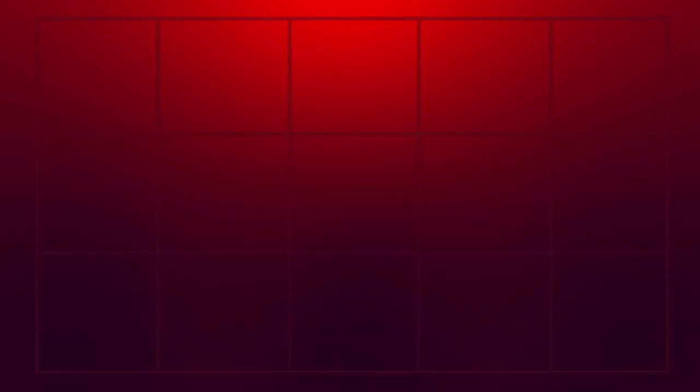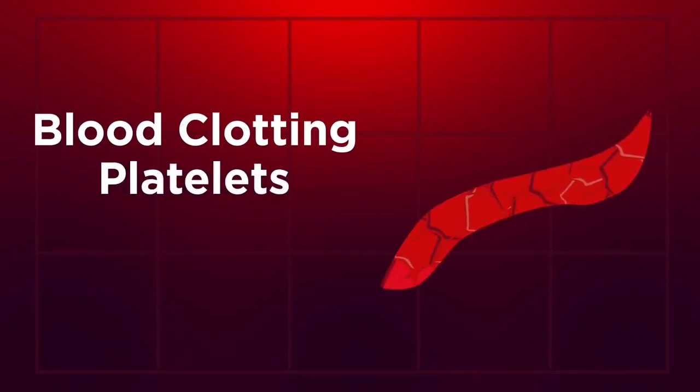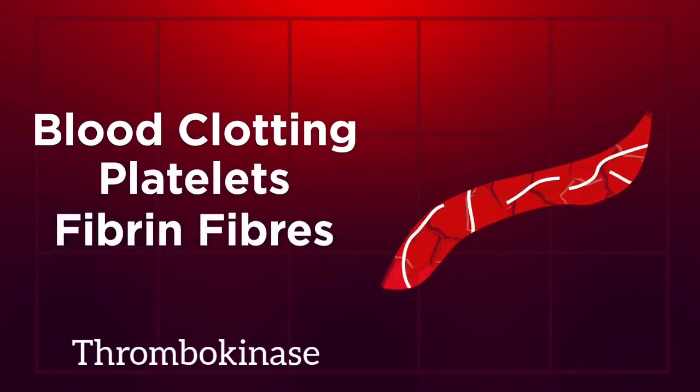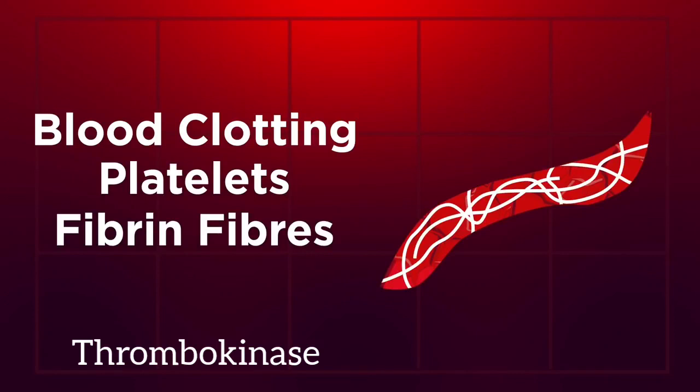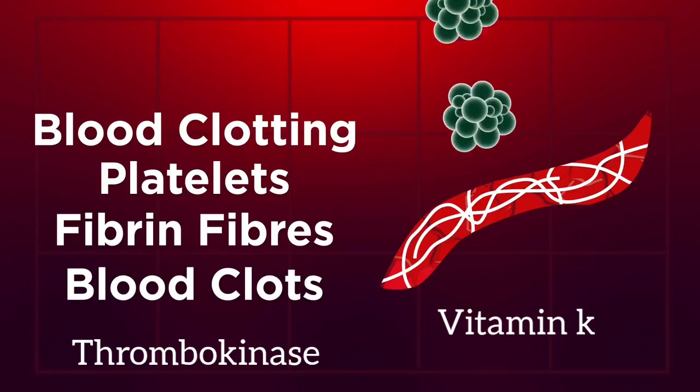The blood clotting channel involves platelets. There are enzymes — thrombokinase. The most important protein is fibrin. The important vitamin is vitamin K.